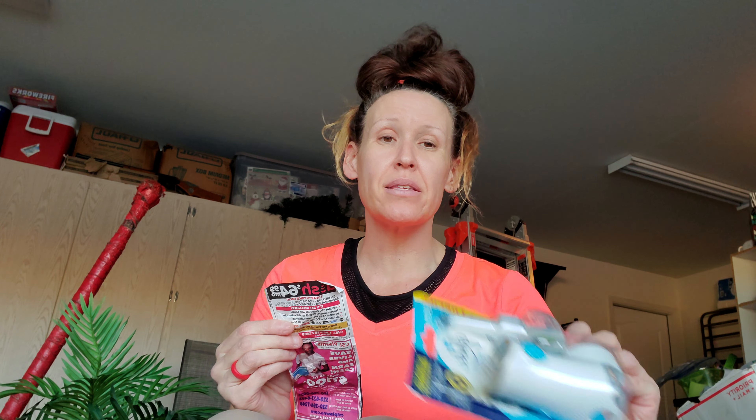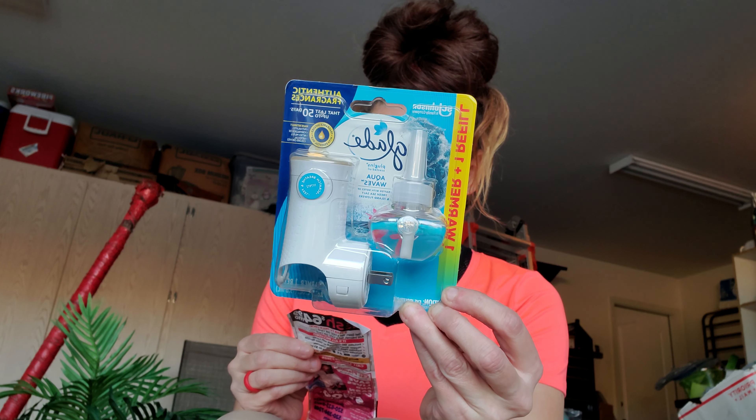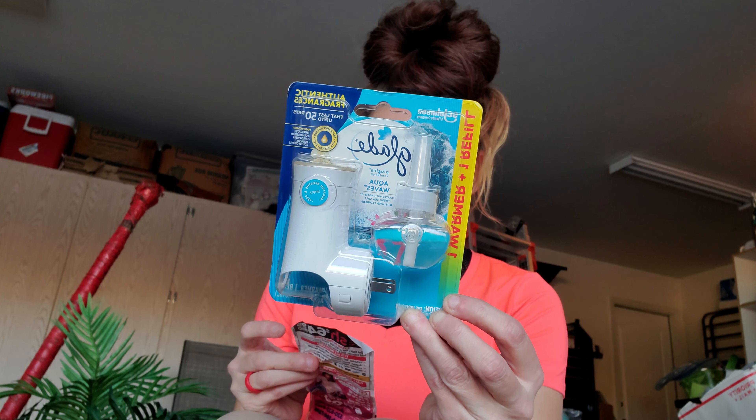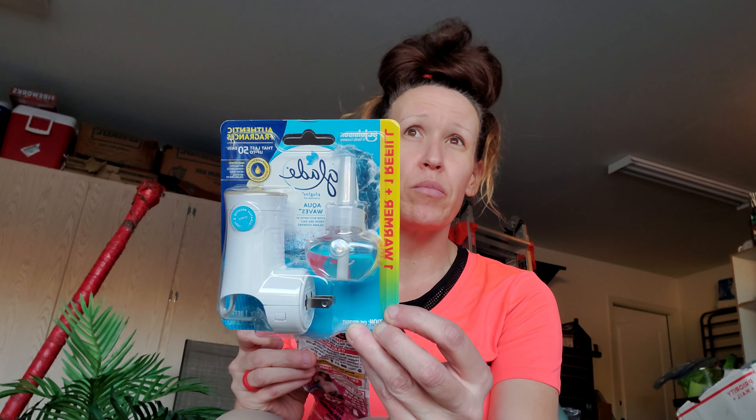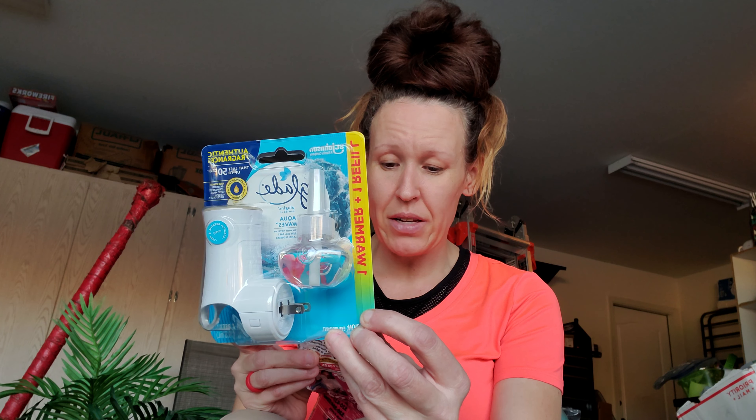My next one is the Glade plug-in — amazing to give my kids for their apartment. This was $3.50, I had a $2.50 coupon which would have made it $1. But with my $3 off $15 promo, they took another $0.37 off, so I paid less than $1 for this.